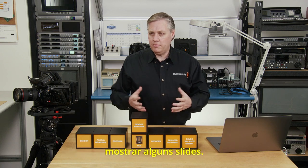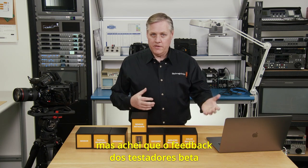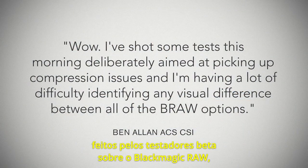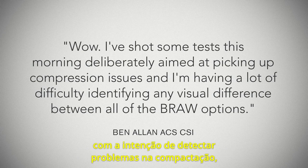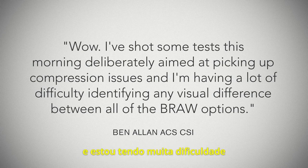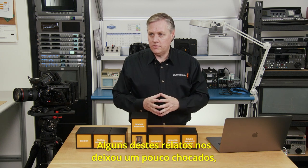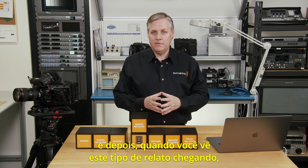The feedback from beta testers was quite important, so let's look at some of their comments. One tester said: 'Wow, I've shot some tests this morning deliberately aimed at picking up compression issues, and I'm having a lot of difficulty identifying any visual difference between all the Blackmagic RAW options,' which is really quite surprising. Some of this feedback shocked us a little — when you get so busy with the technology, and then you see this sort of feedback coming in, it's quite good.